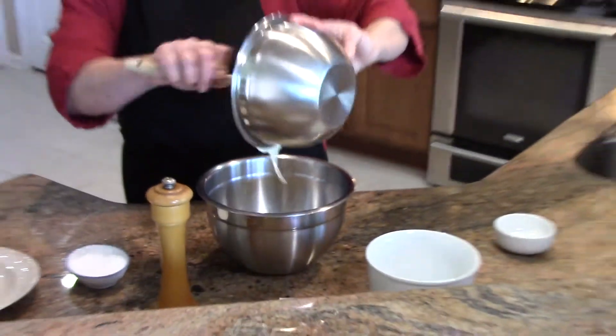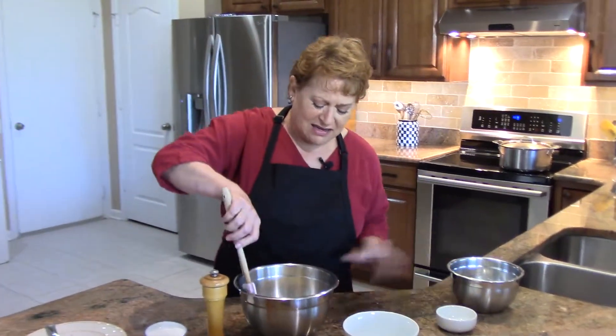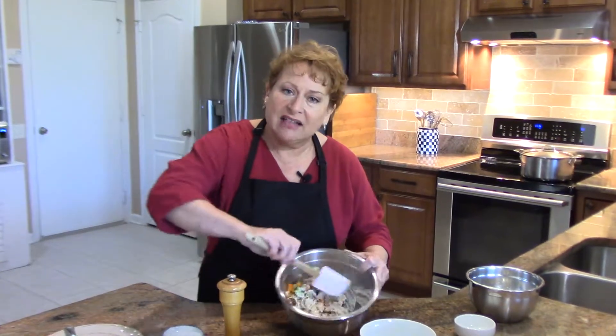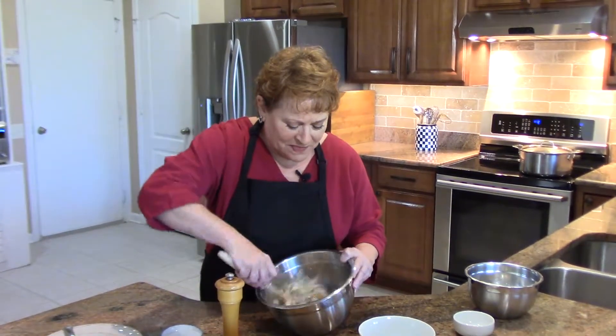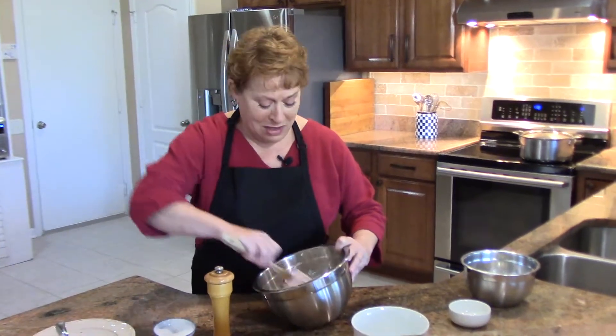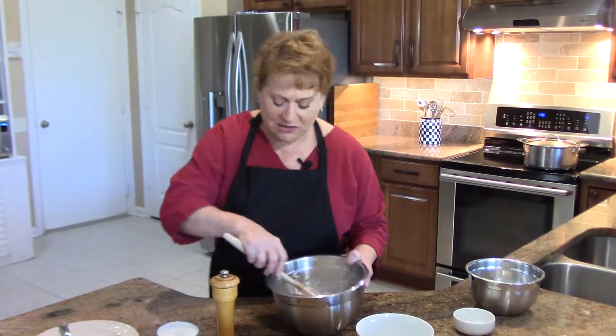And then we'll stir it up. I like salads like this — tuna salad, chicken salad, egg salad — when they're not heavily coated. I like my mayo, but I don't want it swimming in this. So this looks pretty good.